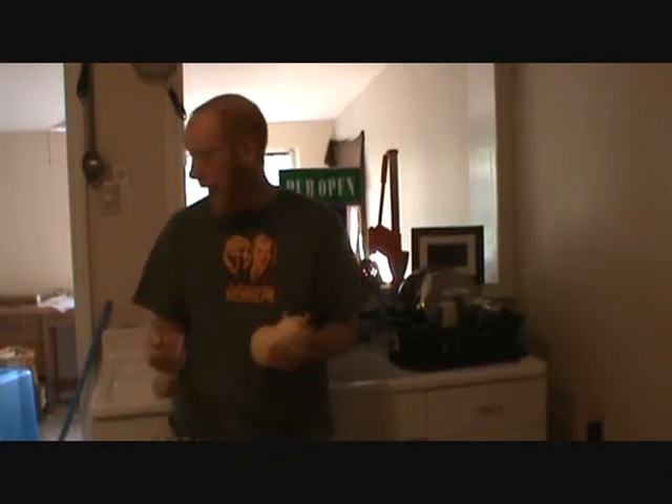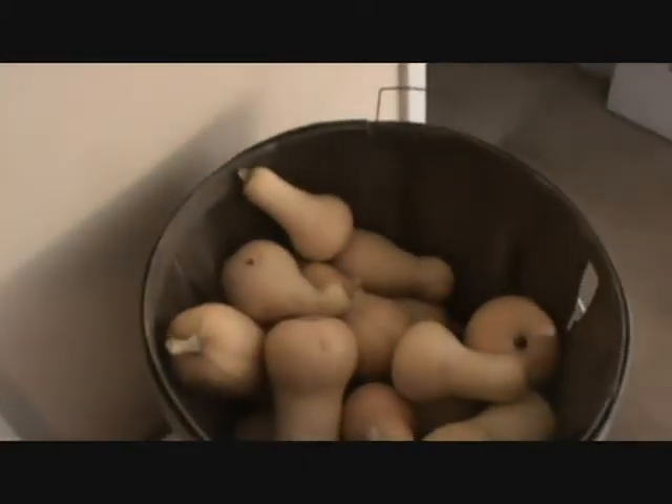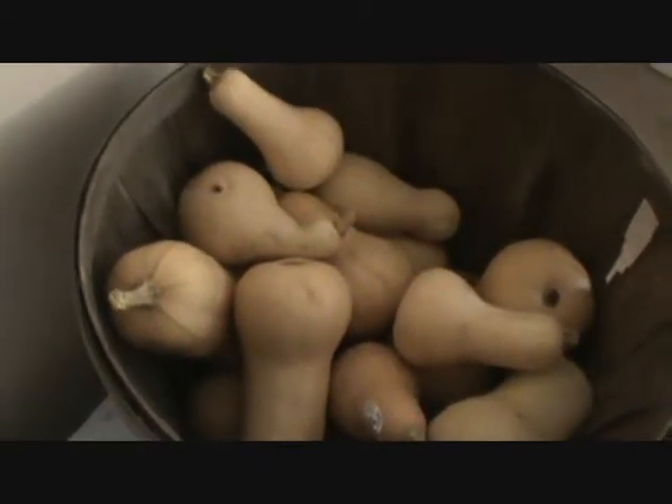Luckily, some friends of mine, 7S Farms over here in South Knoxville — I met them at the Market Square Farmers Market — I've traded them some homebrew, and in return they traded me some Butternut Squash. Let me show you the Butternut Squash — about half of what I've got. I've already processed a bunch, but I'm going to process that down and videotape what we do to get them ready.